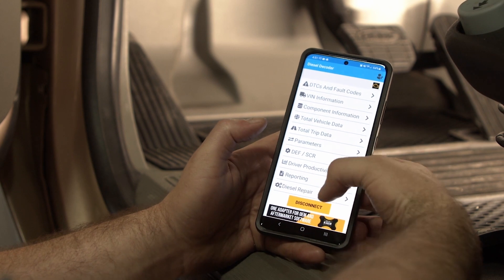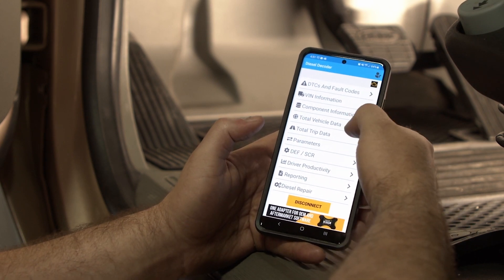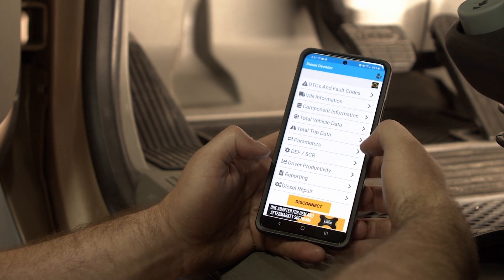Once you get connected, you'll see all the tabs for all the information you can access, such as the DTCs, VIN information, component information, reporting, and even a quick link to Diesel Repair.